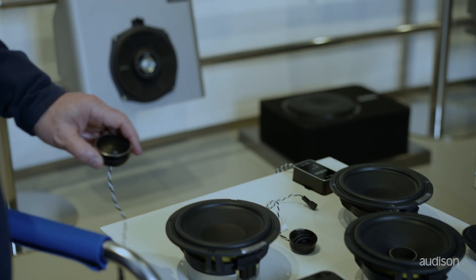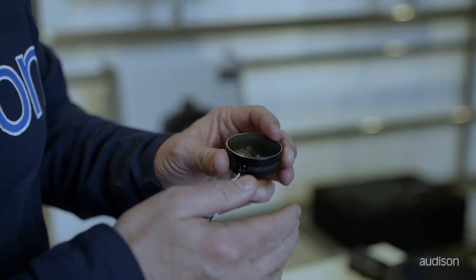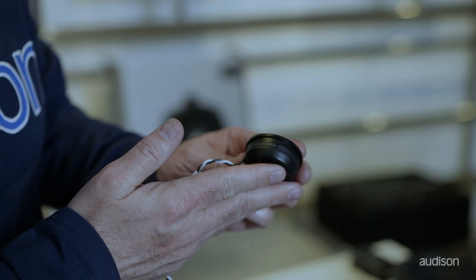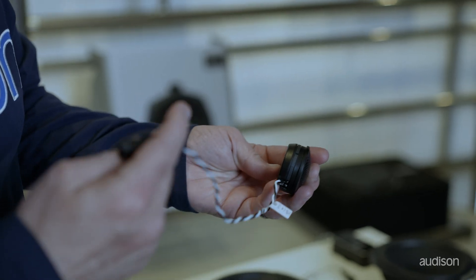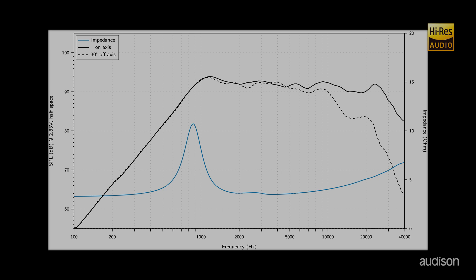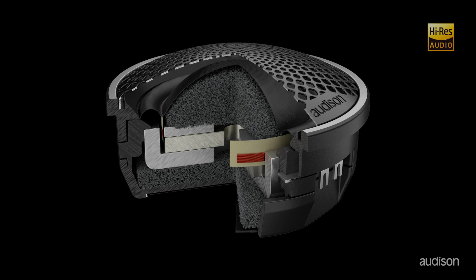There is also a 1.1 tweeter. This is the same size dome as the Voce 1 tweeter, but this tweeter will play both lower into the mid-range and higher into the treble. It can play up to 40,000 hertz, which is the requirement from the Japan Audio Society for a high resolution tweeter. So this speaker is certified high resolution, but it also plays so low that we can use a very low crossover point, making the mid-range in a car door installation much warmer — which Audison is known for.